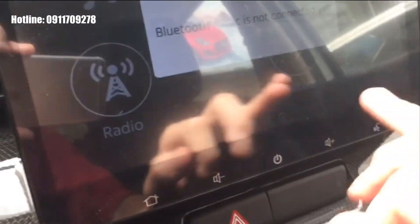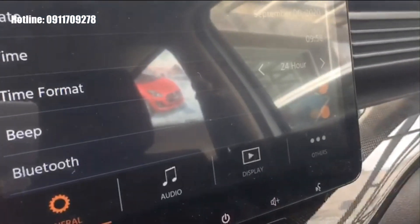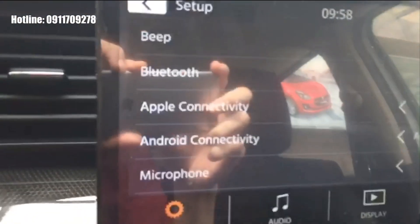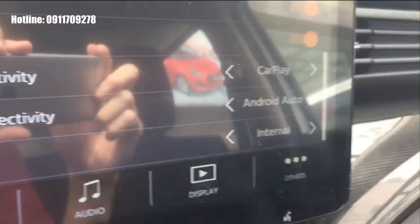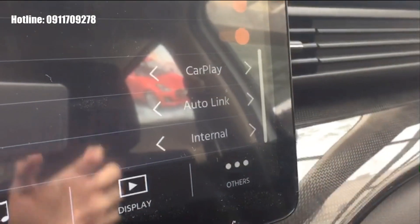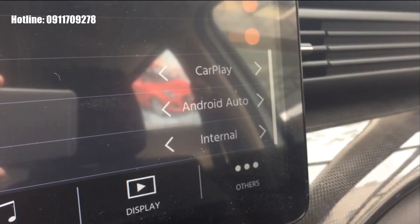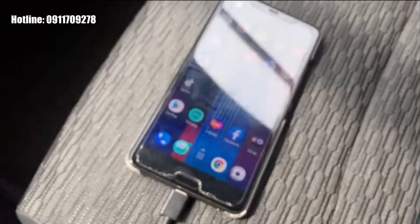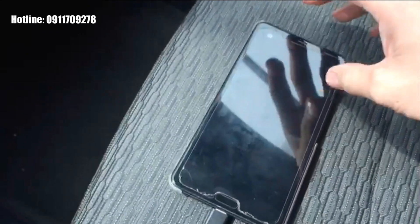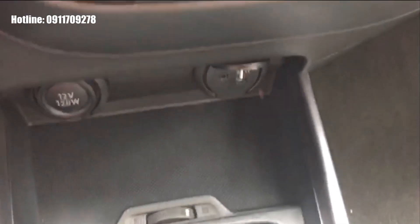Sau khi cài xong phần mềm Autolink trên điện thoại, trên màn hình xe chúng ta vào Cài đặt (Setting/Setup), kéo xuống dưới, chúng ta thấy mục Apple Connect TV và Android Connect TV. Trong phần Android Connect TV, chúng ta chuyển từ Android Auto sang Autolink, rồi bấm đồng ý. Sau đó cắm cáp USB kết nối điện thoại với màn hình xe.